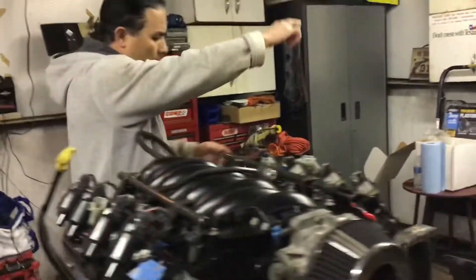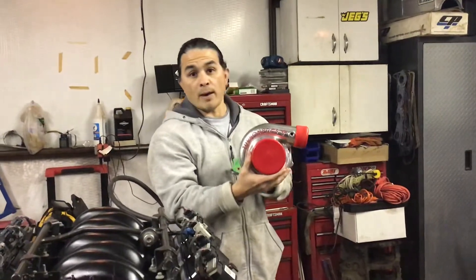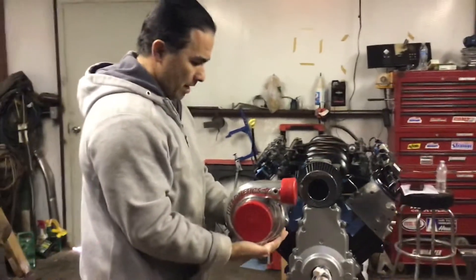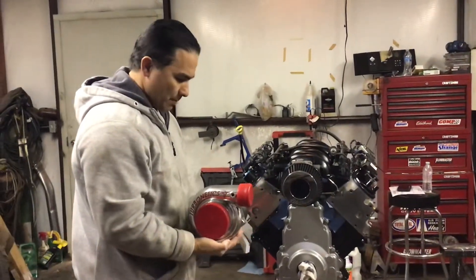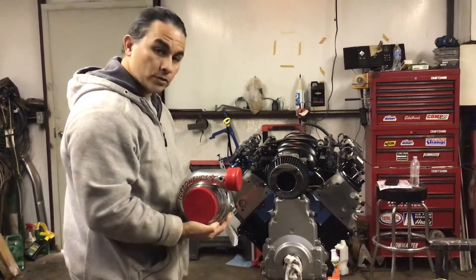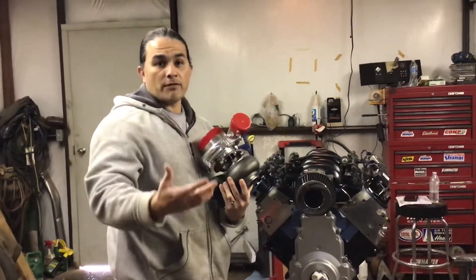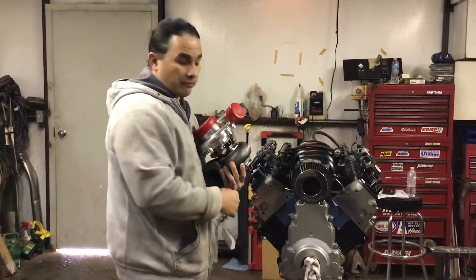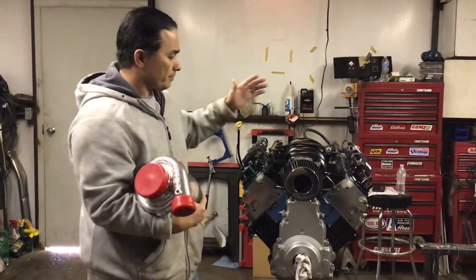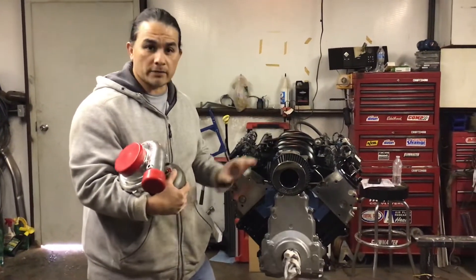I'll show you the turbo right here — here's the turbo I'm gonna be using. This is a Turbonetics turbo. The way I'm gonna mount this one, I'll show you — I'm gonna mount it right up front, about there, maybe a bit further this way. I'm gonna use stock exhaust manifolds — I'll show you how I'm gonna do that later and how to save you money using stock manifolds just facing the opposite direction. Once I get it on that test stand, I'll make another video on making the tubing and everything you can do at home yourself.